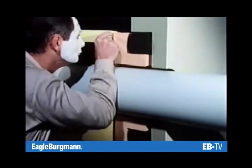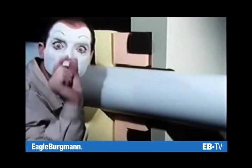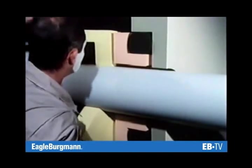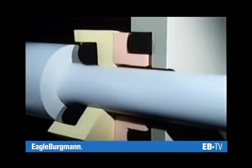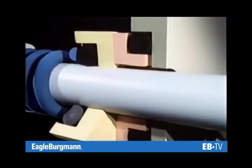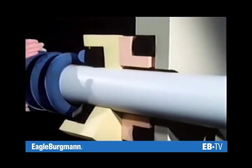Wear cannot be totally excluded, but it can be compensated — with a spring, for example, which presses the seal face to the stationary seat.